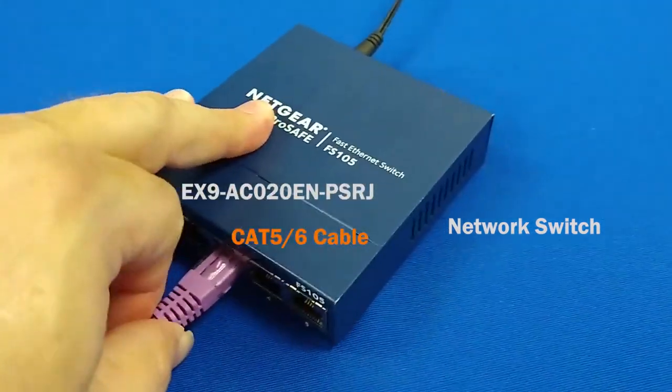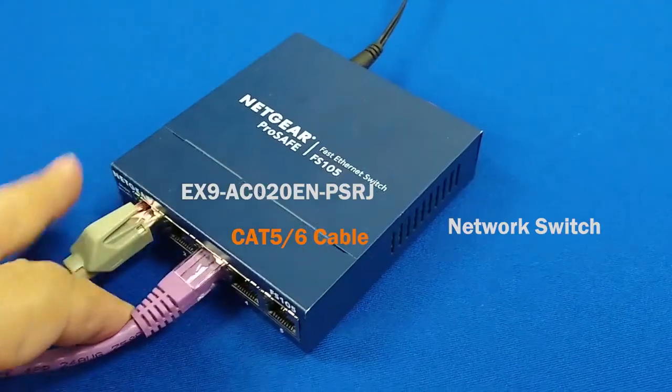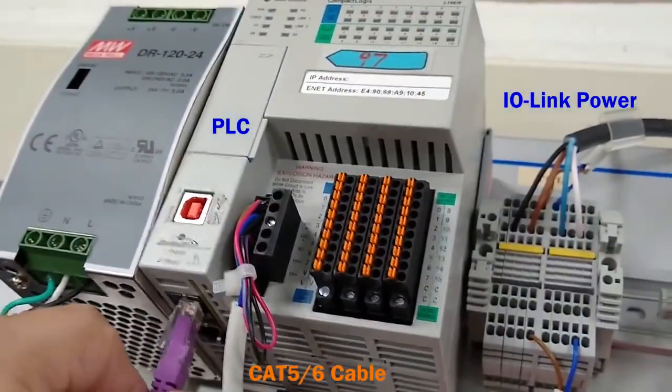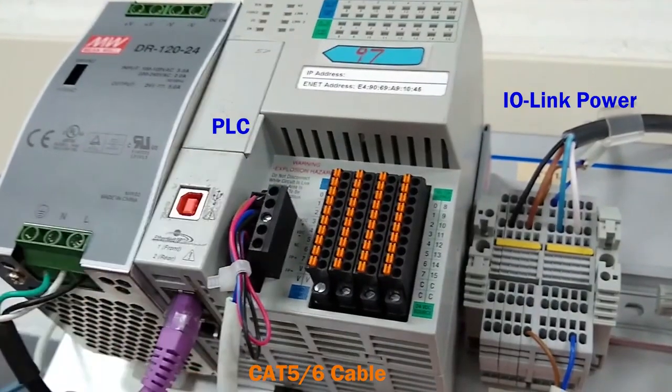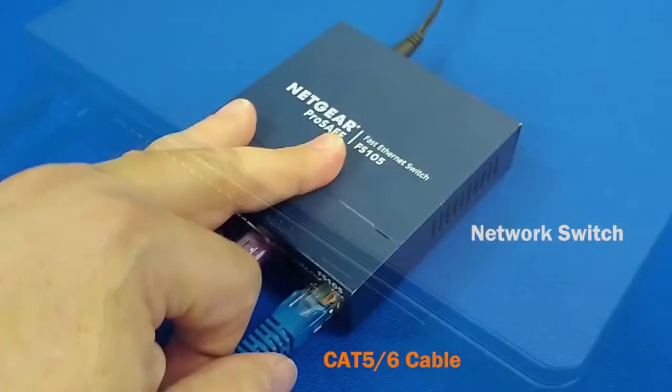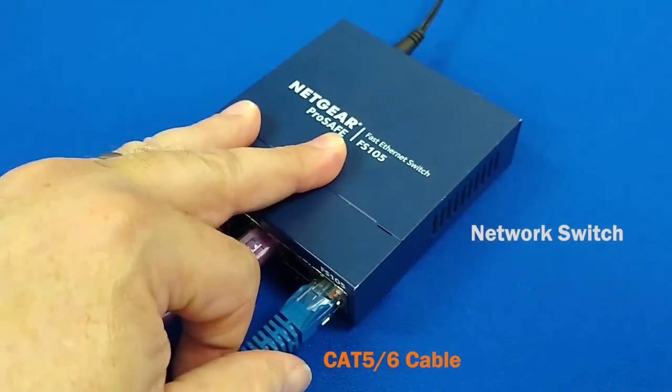To connect the PLC to the network, plug the RJ45 connector into the switch, then plug the other RJ45 connector into the PLC. Connect the PC to the network with its Ethernet port and plug the other end into the switch.